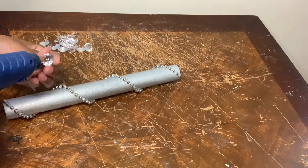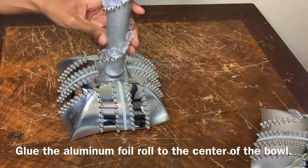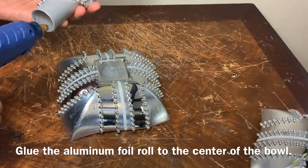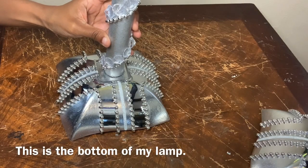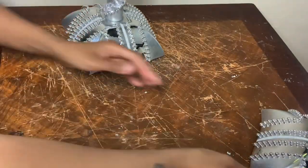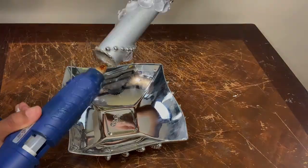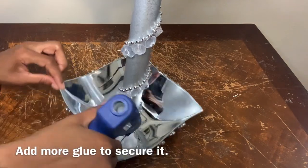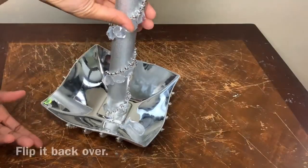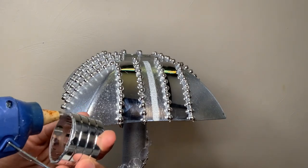I'm following that same line and gluing the flat part of my gemstone. Now I'm flipping the top part of my lamp over and I'm going to glue the aluminum foil roll to the center of my lamp shade. I'm adding this napkin ring to the top center of my lamp to make it look more realistic.